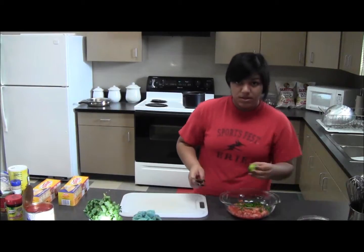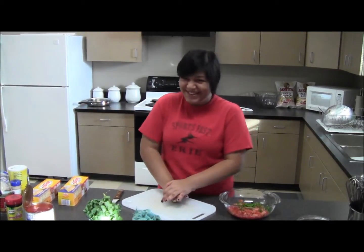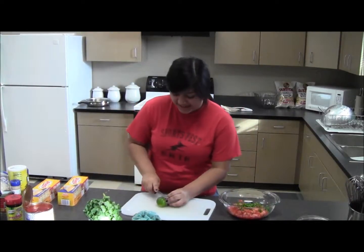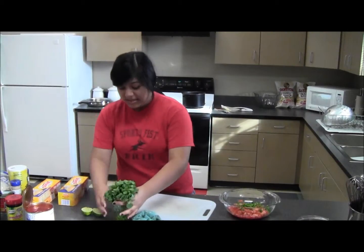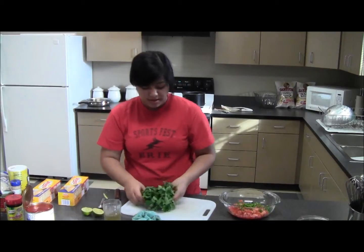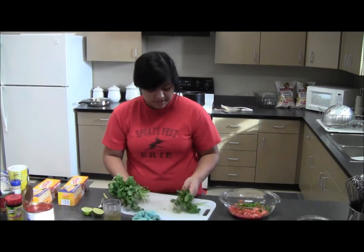A lot of jalapeños. Now we're just going to roll the lime to get the juices flowing and we're going to set it up. Leave that for later and take our cilantro, take about a few stems of these.